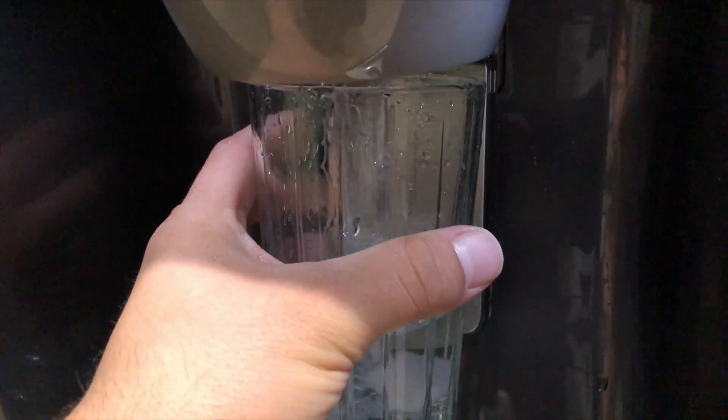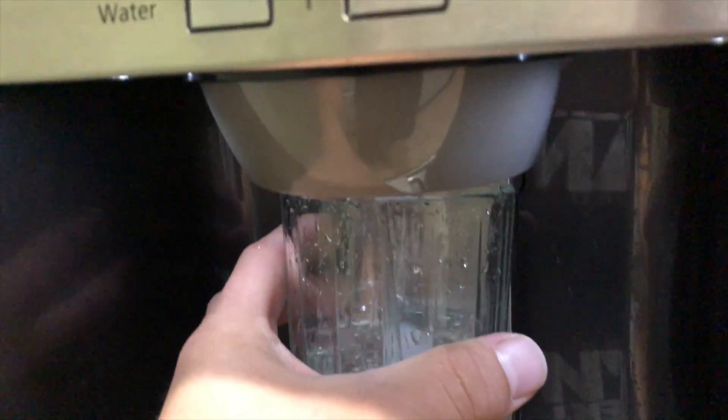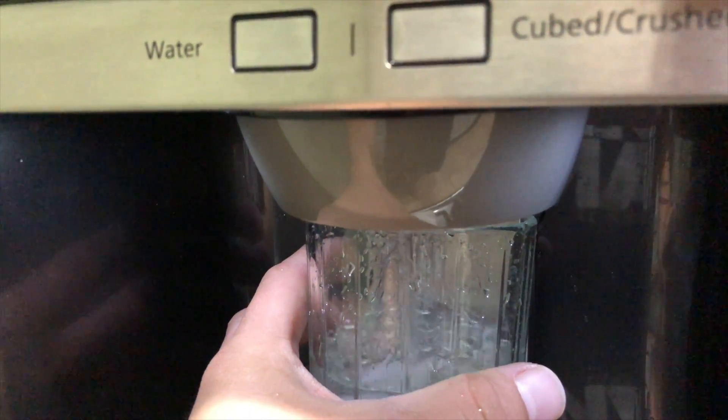You want to purge about four gallons of water. Throw the extra water in your garden or in your yard so you're not wasting water.